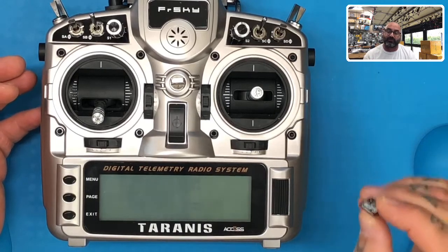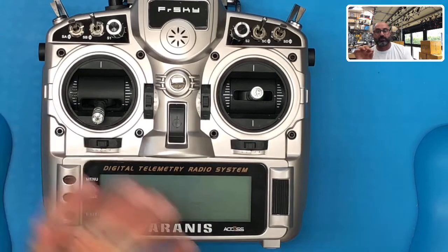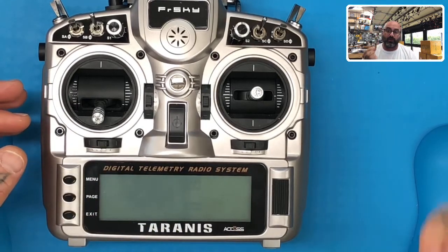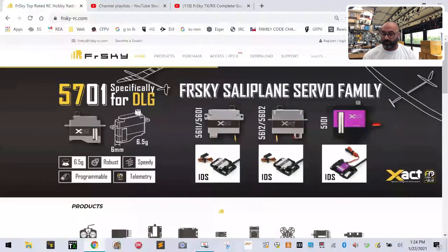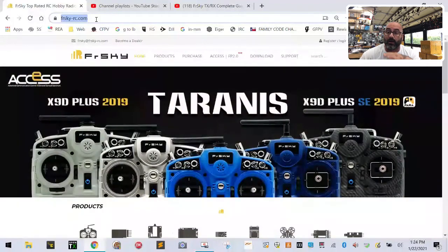I had to go back and partition the 64 gig stick down to 16 gig, like I showed in video three. If you haven't done that yet or watched it, please do so because I'm skipping that entire section. Now we're just going to start loading the SD card contents. On our computer screen you're going to see the FrSky website — make sure to find frsky-rc.com because you'll need that for your updates.